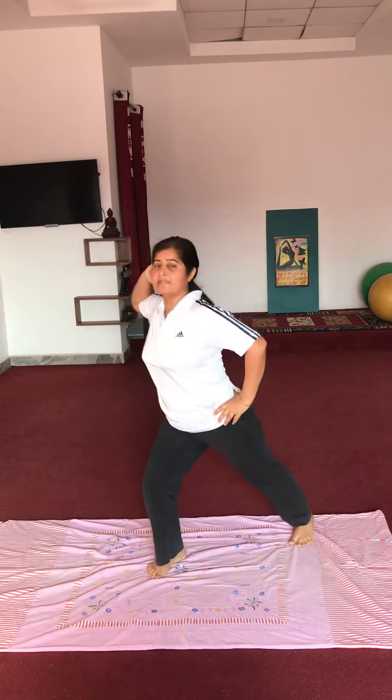Next exercise: right hand ko sar ke peechhe rakhenge, left hand aapki kamar pe. Right elbow se left knee ko touch karenge. Ten times: 1, 2, 3, 4, 5, 6, 7, 8, 9, 10.